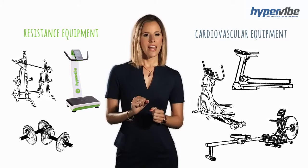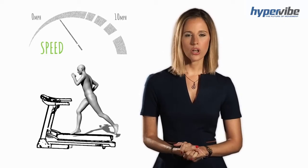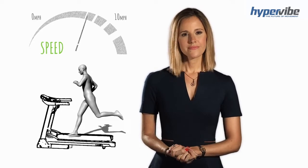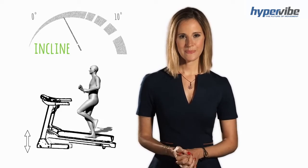To help you understand its effects, there are some similarities we can draw upon when looking at a treadmill. Consider you're using a treadmill — there are two settings you can adjust that determine the intensity. One, how fast the treadmill is running, measured in miles or kilometres per hour. Two, the incline of the treadmill, measured in degrees. The intensity of a treadmill is measured by your heart rate. If you increase either the speed or the incline of the treadmill, your heart rate is going to increase.